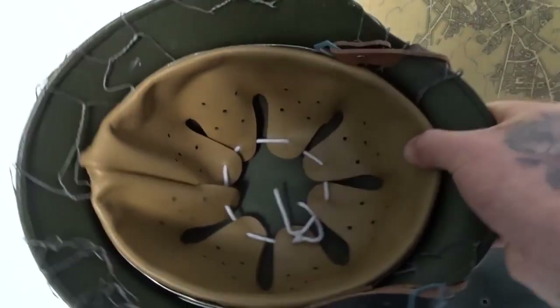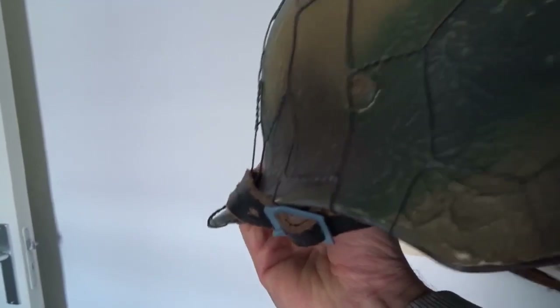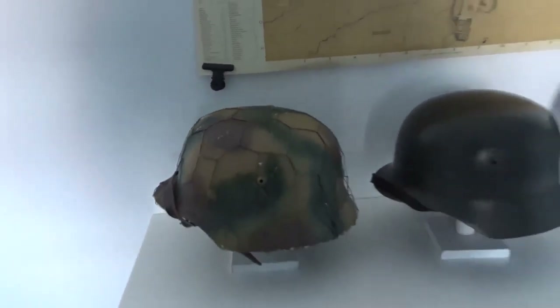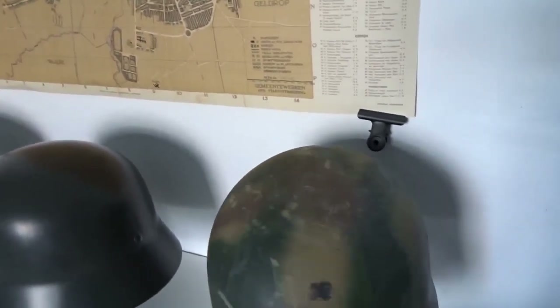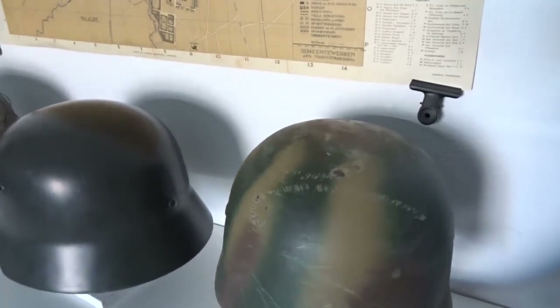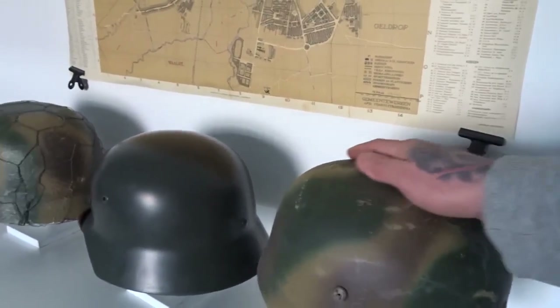Yeah, this one is just a very cheap replica as you can tell by the liner — there is still some paper in there where there was a sticker. I wanted to buy this for the Ruitarn video. All in all the helmet came out pretty good but you can tell that it is just a cheap replica. But yeah — the M38 Fallschirmjäger helmet, as you can see. Nice scratches on there, which gives it a really used look. In the end I am really happy with the result of how it turned out.